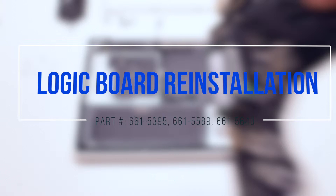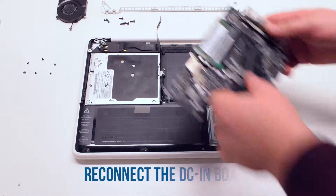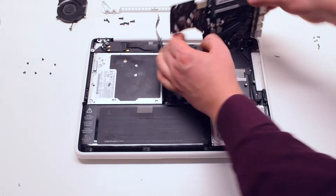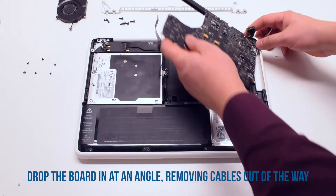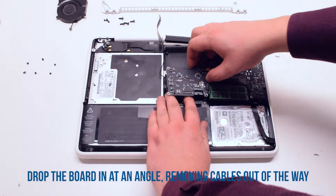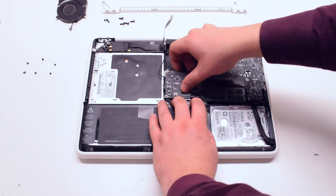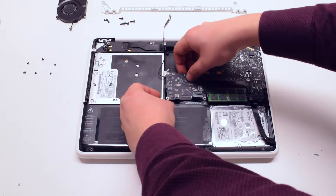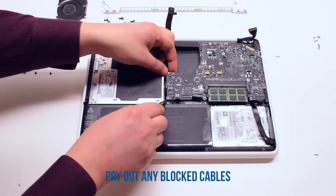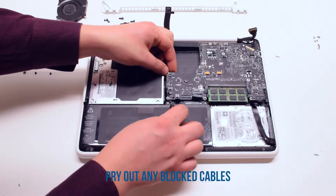Logic board reinstallation. Place the logic board upside down and connect the DCN board. Now tuck the logic board in at a 45-degree angle, moving the connections out of the way, and just drop it into its socket. Pry out any cables that were blocked during the process, such as the trackpad, speaker, and indicator cables.